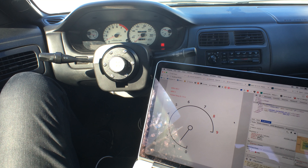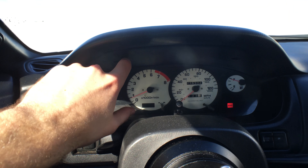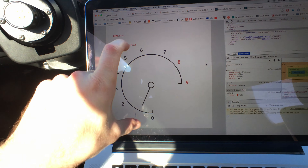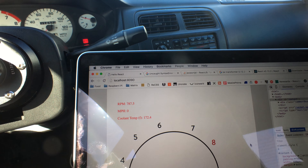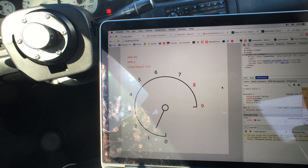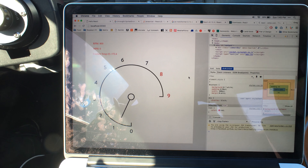This allows me to do some pretty cool things. It allows me to lay out the dashboard exactly how I want, and I have very accurate data as well — I can get the RPMs to the exact measurement that I want, and design the dashboard to look however I want.